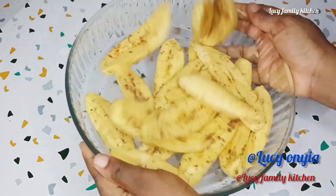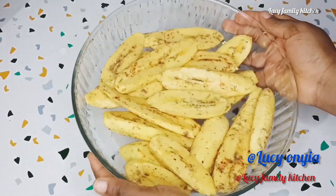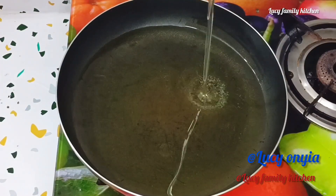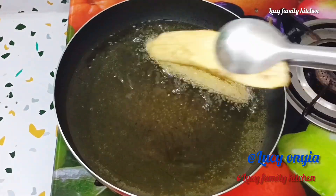After that, give it a big mix, then set it aside. Next, place your non-stick pan or any pan you are using on the heat, and add enough vegetable oil to fry the plantain. Let it heat up.